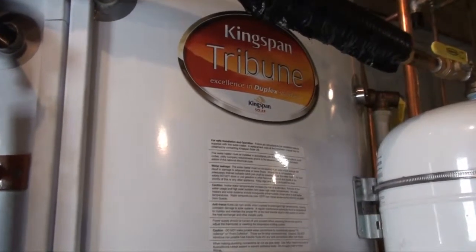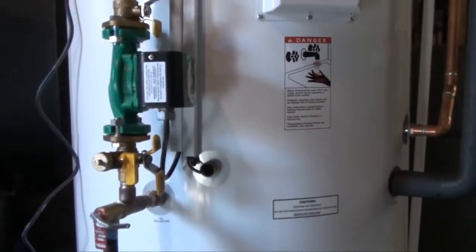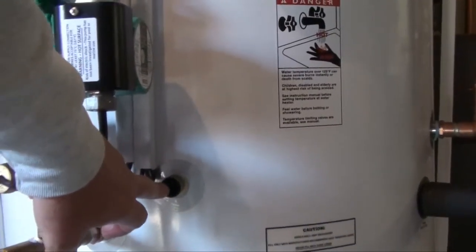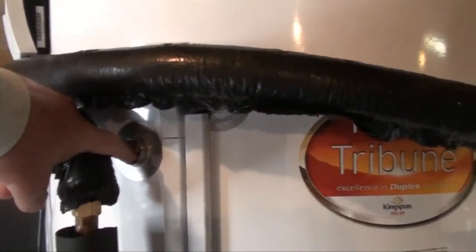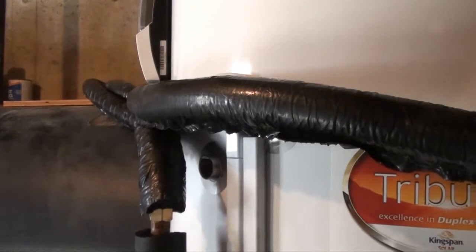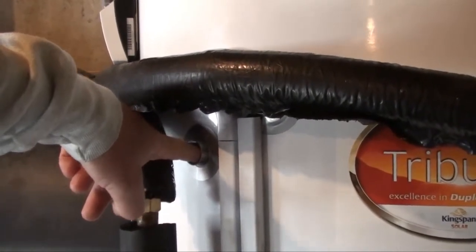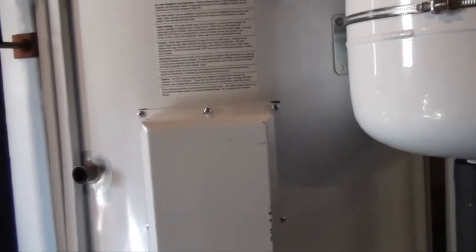This is the new storage tank — it has a 119-gallon capacity and three coils. The first coil contains the glycol that circulates through the collectors outside; you can see where sensor number two is at the bottom of the tank. It also has a second coil not currently plumbed in — if our old stone-lined water heater ever fails, we can simply plumb the boiler right into here as a secondary heat source. There's also a third electric coil in the middle of the tank that we can wire in if we want electric as the backup.